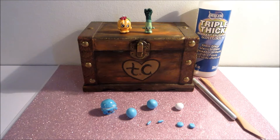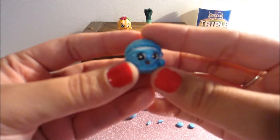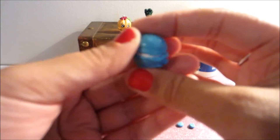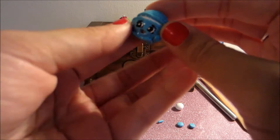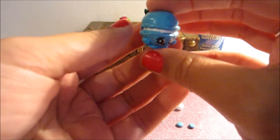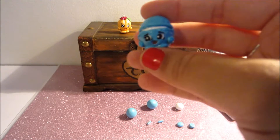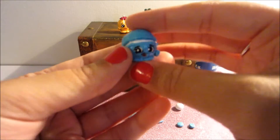Hi guys! In today's video, I'm going to be recreating the Season 3 Shopkins character Macaroon. This is a super cute character. I think making these in all different colors would be really fun. This was requested on Instagram as well as YouTube by the user samdan80, so thanks for that.